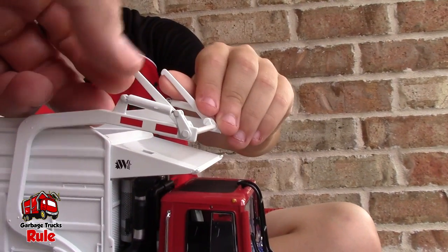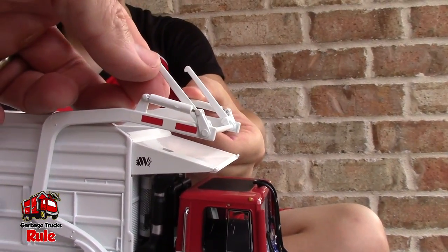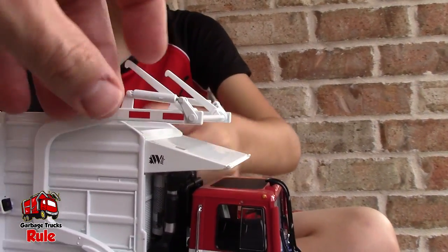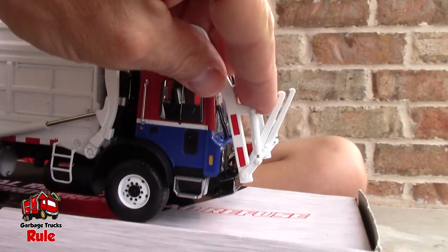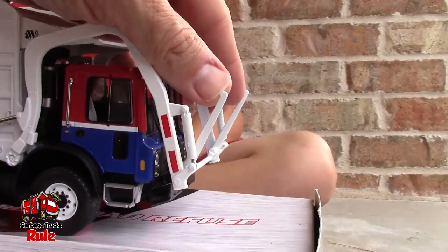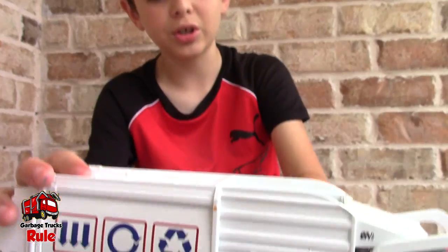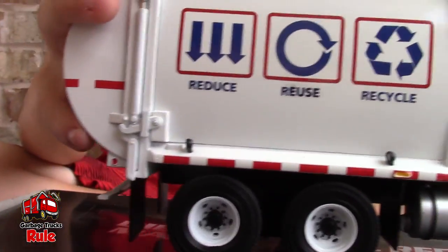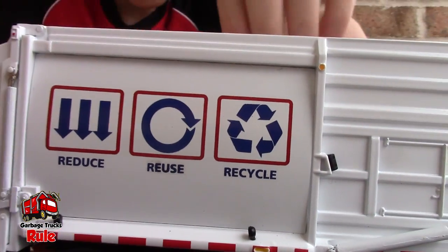Put your hand on that part, Jackson, on that part. You really can't even move it — we may figure it out later. These are the forks, so it goes down, but if you try to raise it, we just don't want to break it. Really nice. The wheels are good.